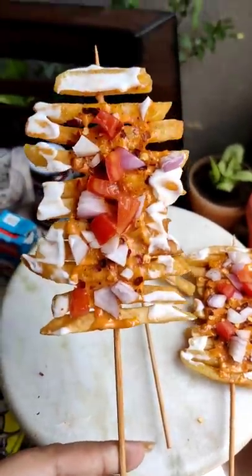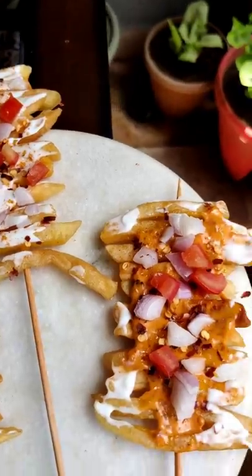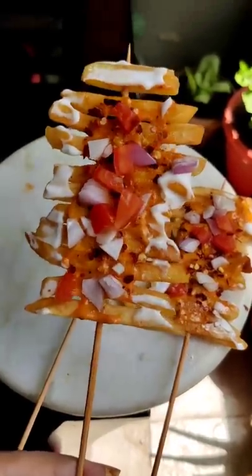This tastes very good, you should try it. And if you liked this video, please like and subscribe to Foodwood India.